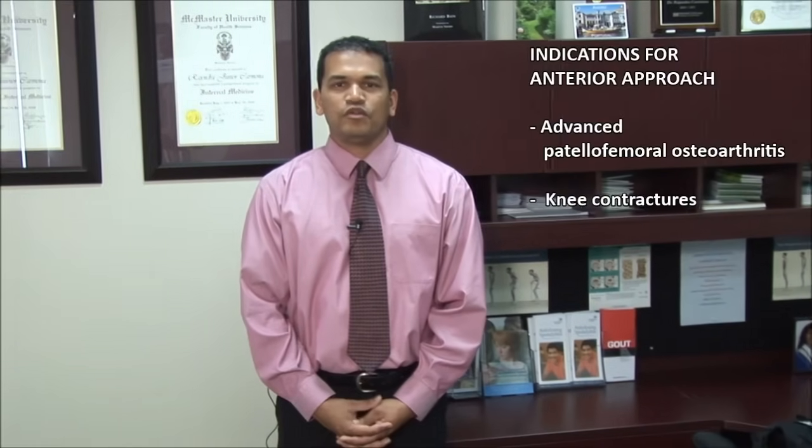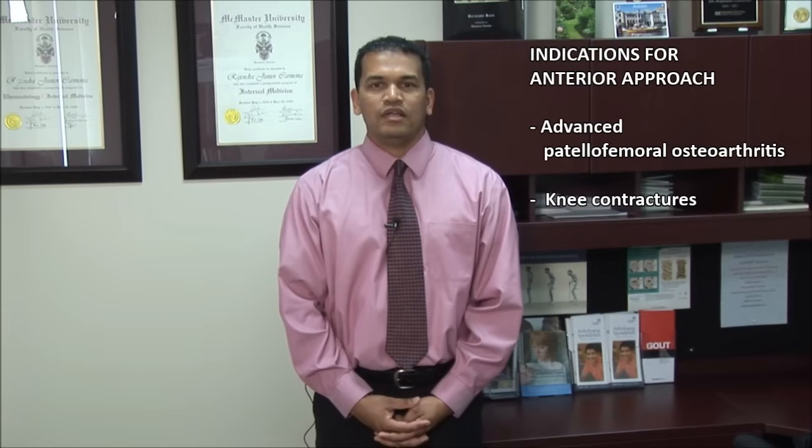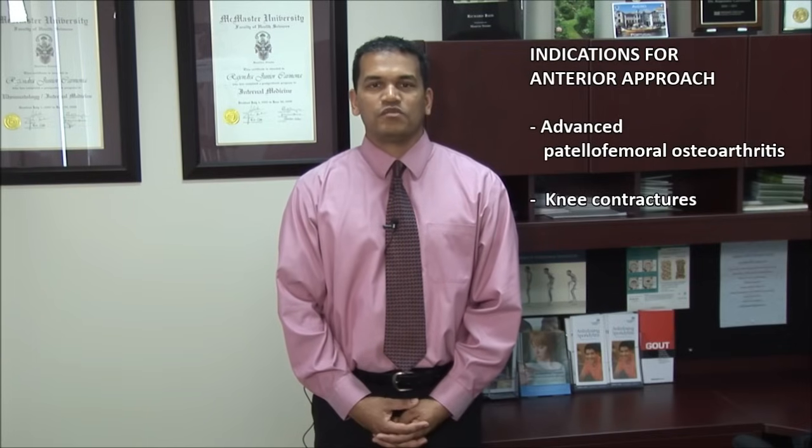The anterior approach is particularly useful in patients with advanced patellofemoral osteoarthritis, where it is often difficult to find a medial or lateral space for retropatella injections. This approach is also useful in patients with knee contractures.